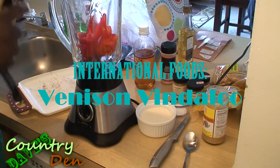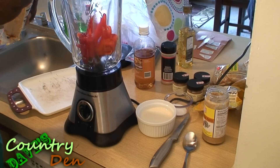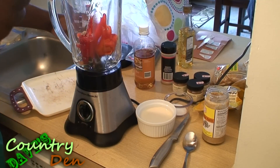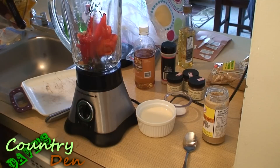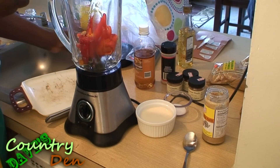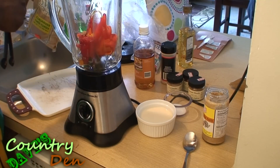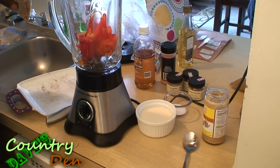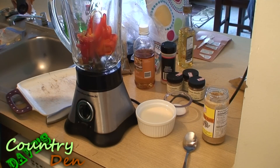The first thing I'm going to do is make my paste, which is going to be my marinade for my meat. I'm going to add a teaspoon of mustard powder. I also have about five or six red peppers — I took the seeds out so they're not too hot. I'm going to add a half a teaspoon of turmeric, some cumin, a little bit of coriander, and a full teaspoon of cumin coriander. I'm going to add a half a teaspoon of red chili powder.